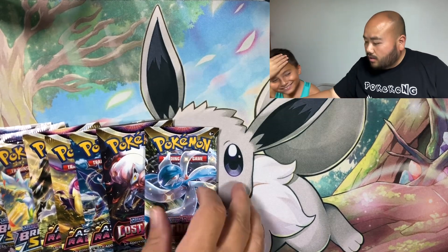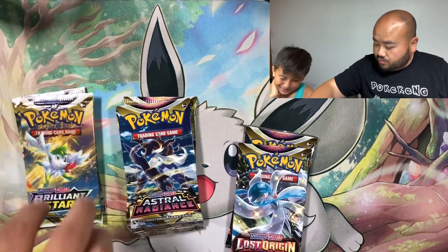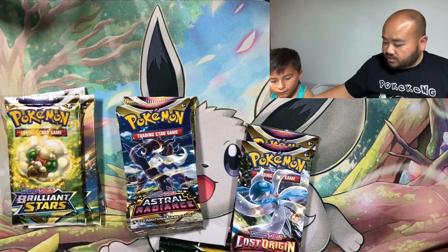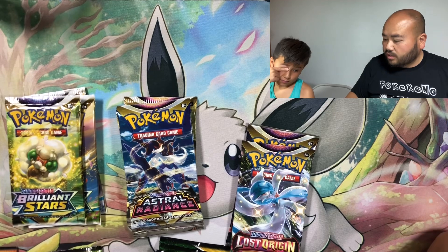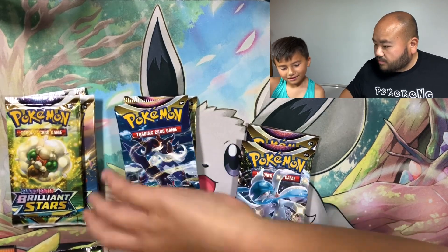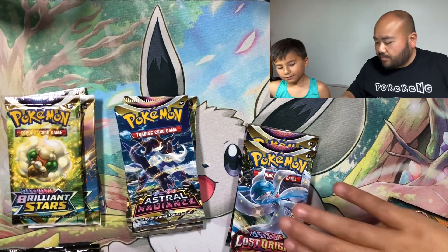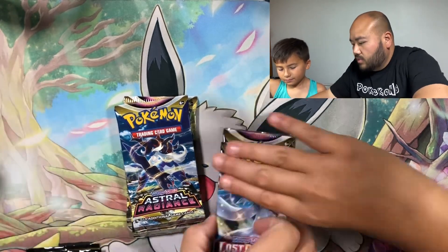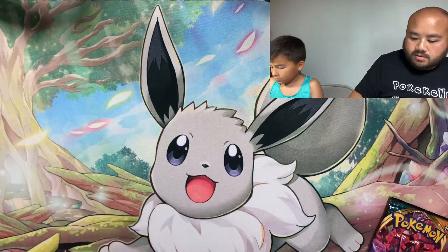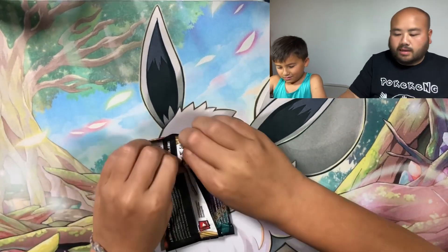So we got two Lost Origins, three Astral Radiance, two or three Brilliant Stars, three Fusion Strike, three Evolving Skies, one Vivid Voltage, and one Darkness Ablaze. We'll start with Darkness Ablaze — open from when the series released — and save the last two packs for last. Let's slide these over and start ripping.